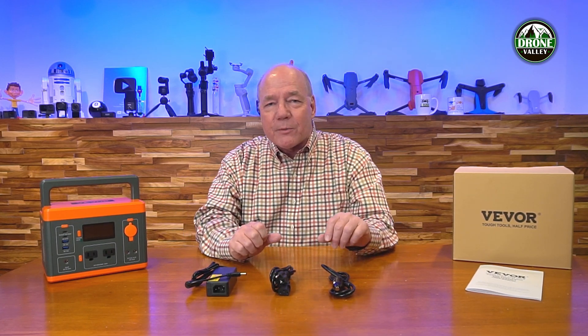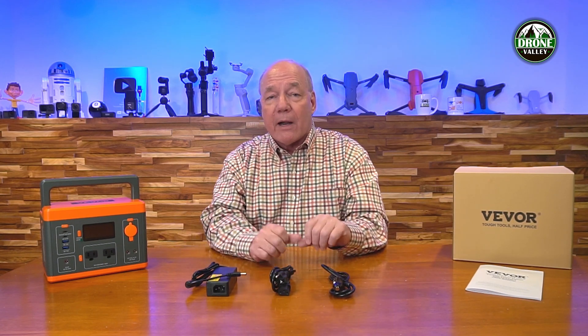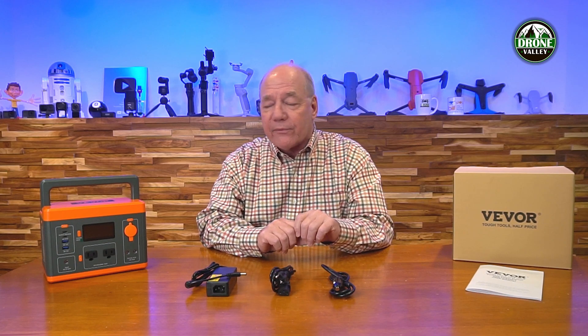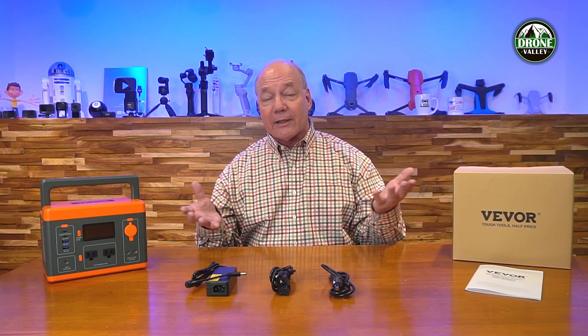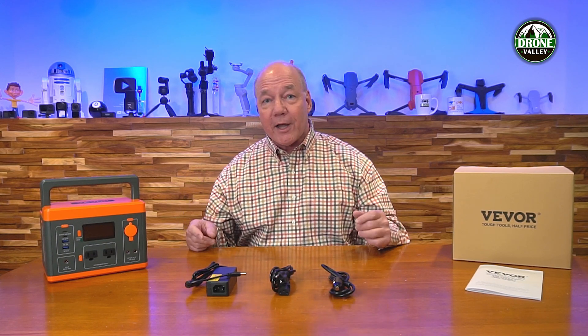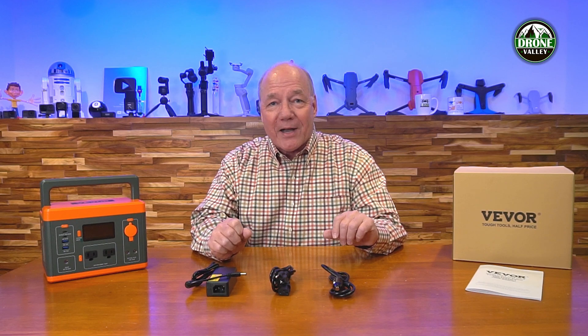Then I'll dive into the specifications, because any good portable power station needs to have a way to charge it easily, retain that power, and then deliver that power when you're out in the field to charge and operate all your devices. Vevor has really thought about all of those aspects when they built this product. Typically a smaller portable power station like this doesn't provide a lot of advanced features, but this one does. Let's get started with the unboxing.